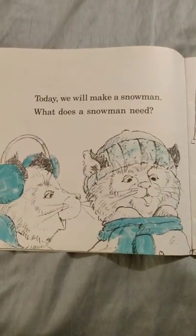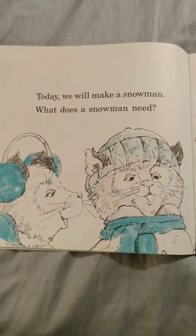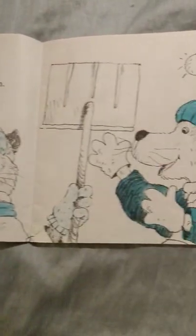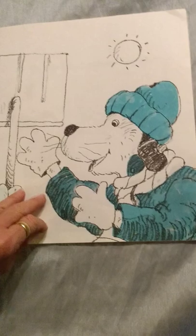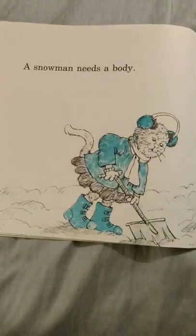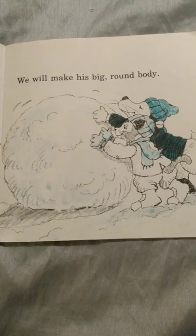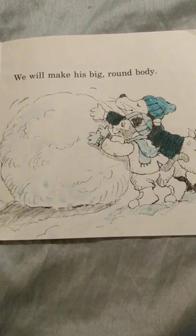Today we will make a snowman. What does a snowman need? A snowman needs a body. We will make his big, round body.